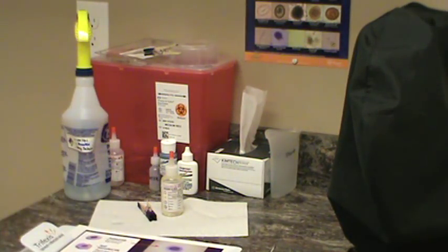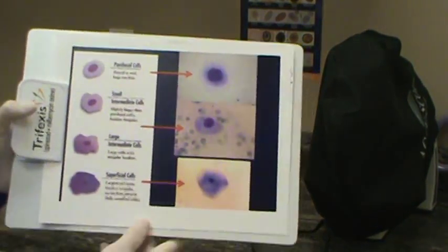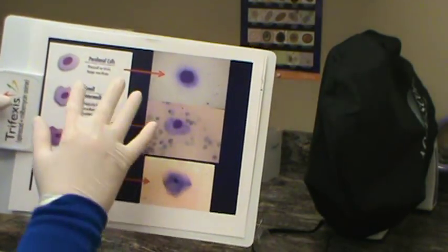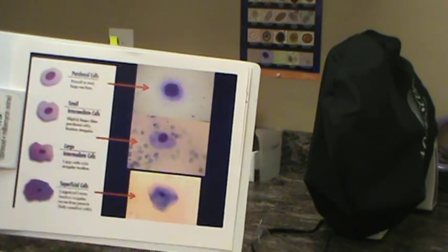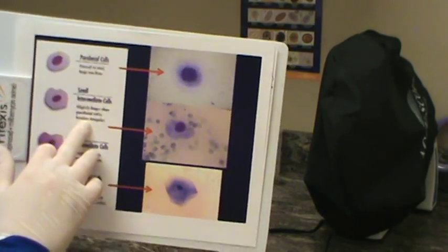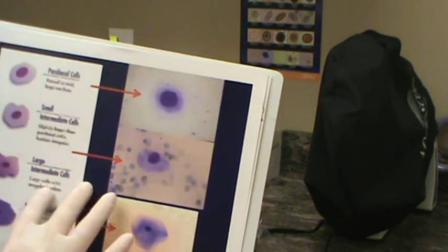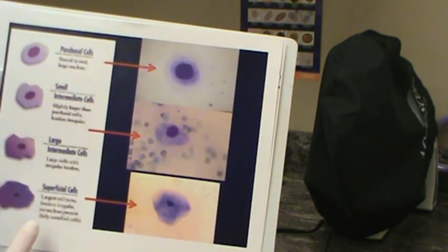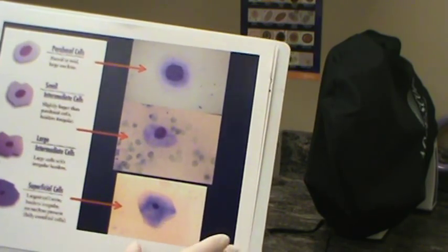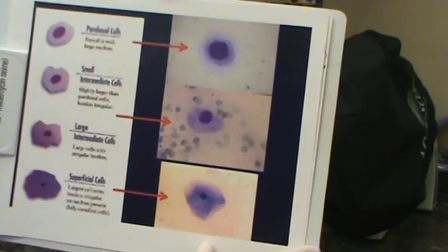I'm going to go over the cells I was just talking about and evaluate where this patient is in the estrus cycle. Parabasal cells are round or oval and they have a really large nucleus and a large nucleus to cytoplasm ratio. Small intermediate cells are slightly larger than parabasal with more irregular borders. Same with large intermediate — they're just larger cells. And then a superficial cell, the largest cell we can see, is irregular and also known as cornified. Cornified cells represent estrus.